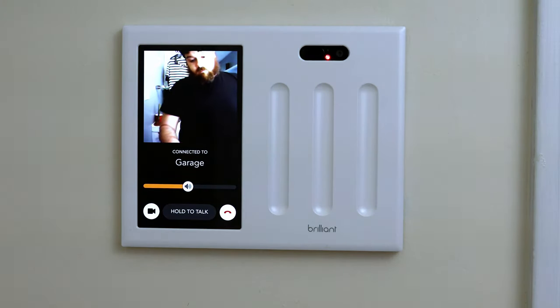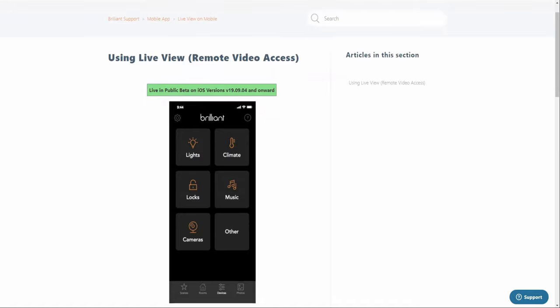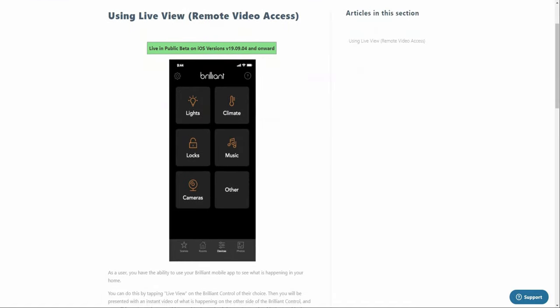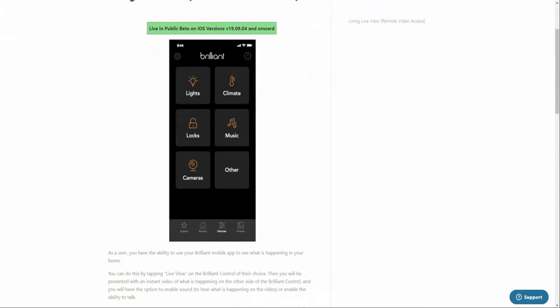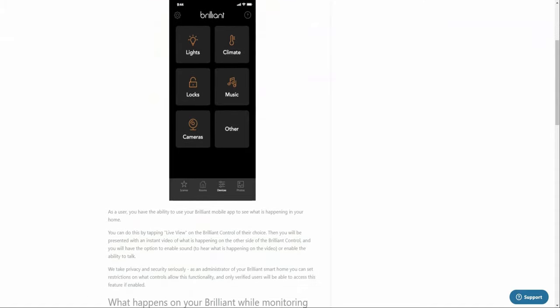The intercom is a pretty cool feature and can help get someone's attention without having to shout through your home. They have also very recently released support for the ability to remotely view the camera on your Brilliant Home from the Brilliant app. Right now this feature is in beta for iOS and hopefully coming soon to Android. You do have to enable remote view on each Brilliant Home Control individually in order to be able to remotely view the camera.